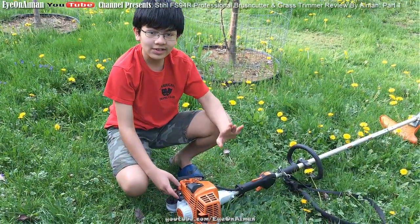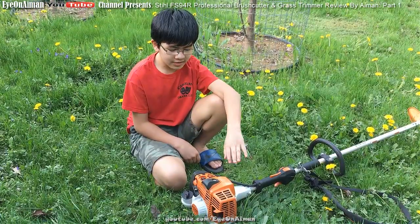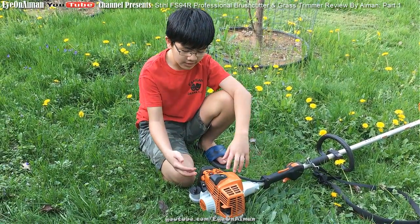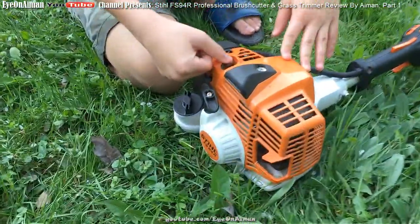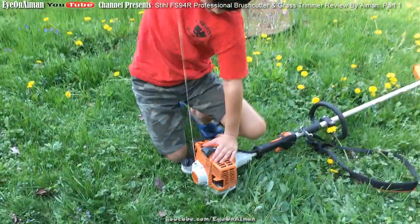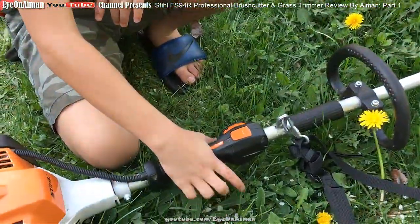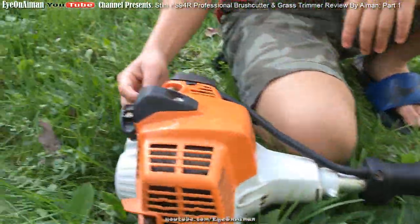It's also very easy to start. Usually two-stroke engines are easy to start when it's warm. When it's cold and it doesn't start, you can always push the choke in, push the bulb a couple of times, and then pull the lever. And once the engine is on, you squeeze the safety latch with your palm and then pull the trigger, which releases the choke.